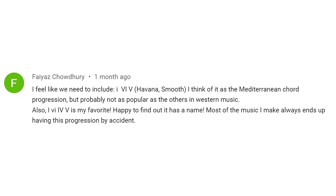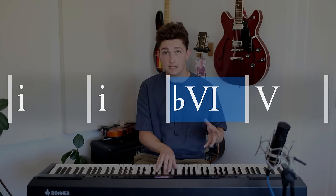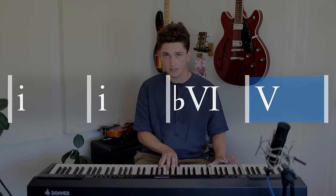Our first chord progression today was suggested by Fayaz, and it's what I would refer to as the harmonic minor vamp. It's a chord progression that begins on the minor one chord — the tonic chord, but it's a minor chord — then goes to the sixth chord of the minor key, and then the fifth chord of the key.